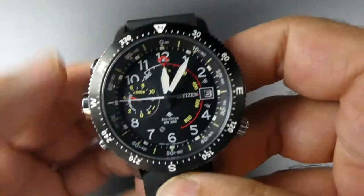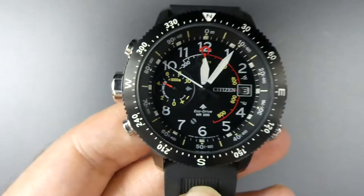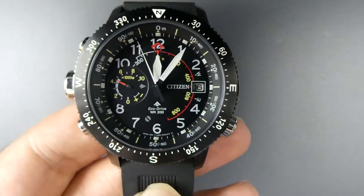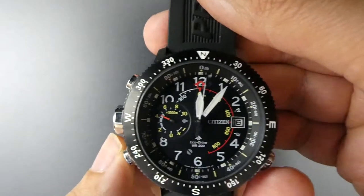That size is there to make it more legible, easier to read, especially if you're doing an outdoor activity or even flying. It just means you can look down and see easier.